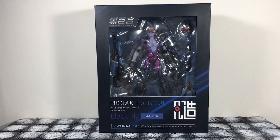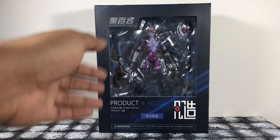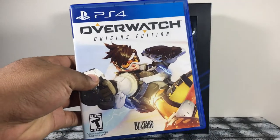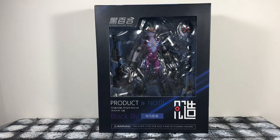What is up you guys, Animated Heroes here back with another action figure review. This time it's something different, something completely unexpected. I am reviewing the 'Black Lily' action figure series product number one — the Widowmaker figure from Overwatch. I actually play Overwatch, so yeah — I suck at the game and haven't played in a couple of months, but it doesn't matter.